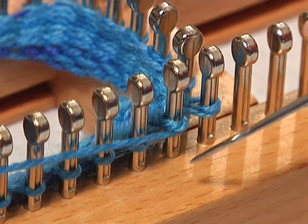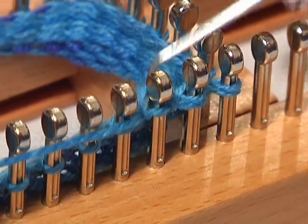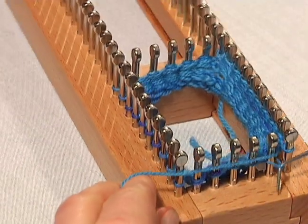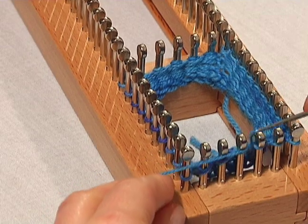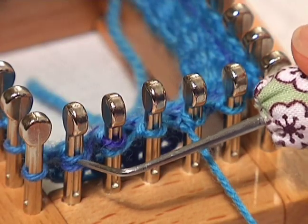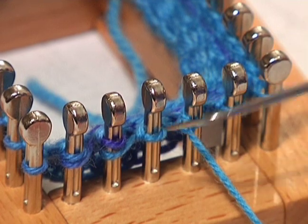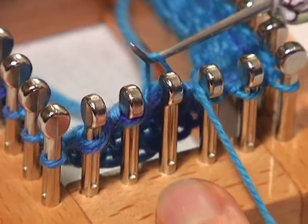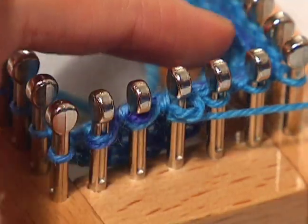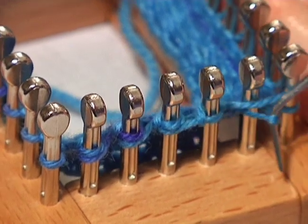Push down on those pegs, pushing those stitches down, and then knit, being careful not to knit that wrapped peg. Now you're at the stitch right before the last wrap. You can see we have one wrapped stitch here, a second one here, and this one is unwrapped. So we're going to wrap this third peg — take the loop off, hold it, wrap the peg, put the loop back on the peg, turn and knit in the opposite direction. Push down the stitches and take the bottom loop up over the top, and continue around.